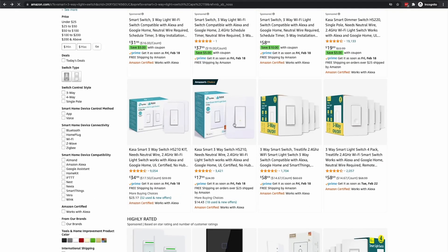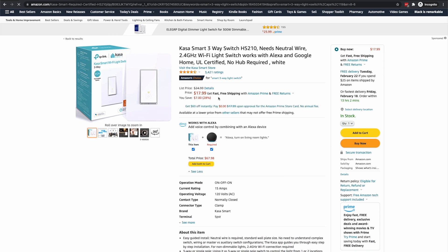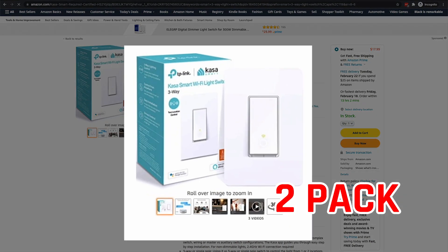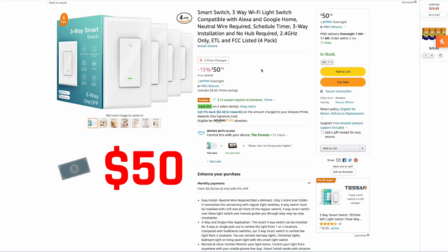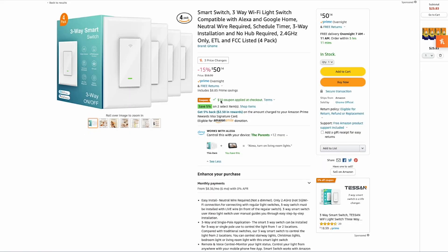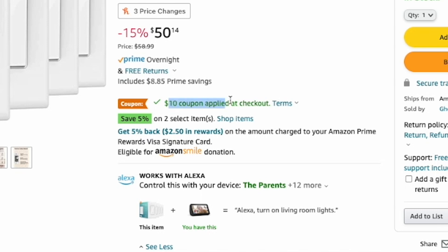In the last couple of years, companies have started selling individual smart three-way light switches, but you can almost always get a better deal by buying a two-pack or a four-pack. Look at this one for example — it's actually four of them for only 50 bucks, which is about as cheap as I've seen, but there's even a ten dollar off coupon to make these switches only ten dollars each.